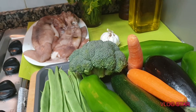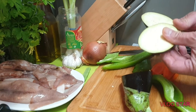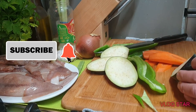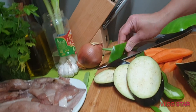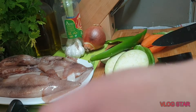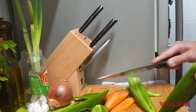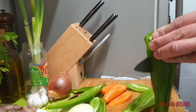Samahan niyo po ako at sisimulan natin ang ating pagluluto. Yan po yung ating squid — pahilis lang ang hiwa ng mga squid. Ganyan, pahilis lang po. Sa ating grill, at ito pong ating bell pepper — diretso lang po ang hiwa niya. At ang paglilinis ng bell pepper — maglilinis po ako ng isang bell pepper — ganon lang po para hindi na kayo magtatanggal.